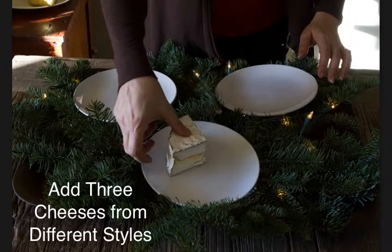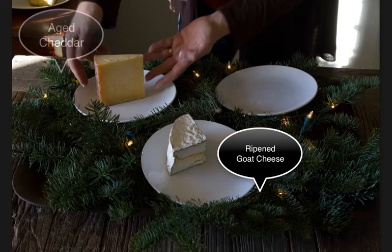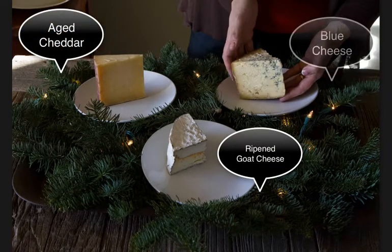And finally, the cheese. Here's a ripened goat cheese, Sunset Bay. I have Yule Case and Aged Cheddar. And finally Stilton — it's a holiday favorite from England.